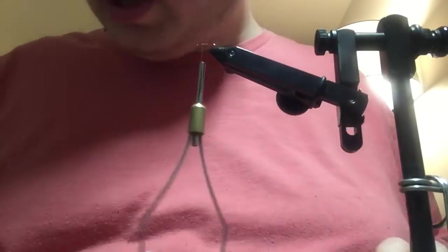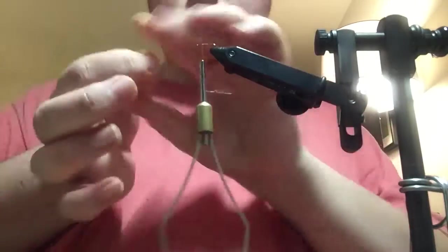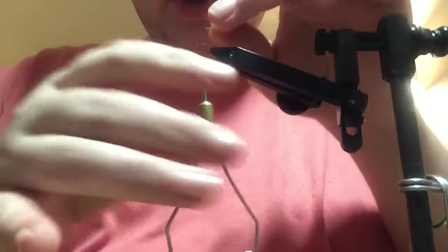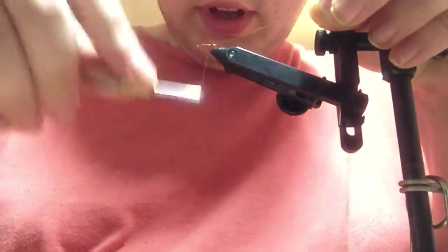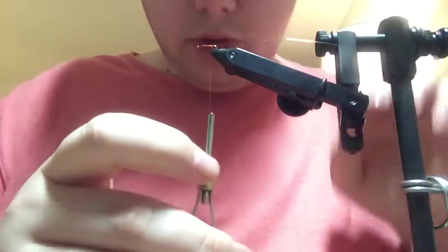Once you get your thread started on the hook, take about a 4 inch length of copper wire and tie that in on the far side of the hook, which would be the near side for the camera. You want to tie that back all the way to the bend.